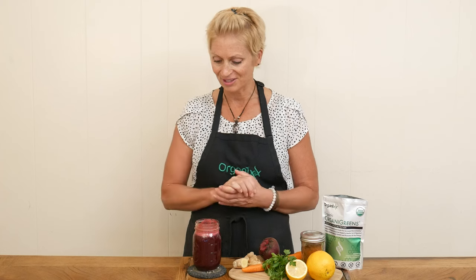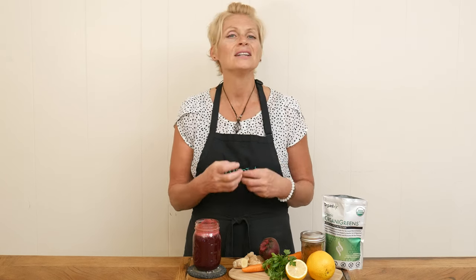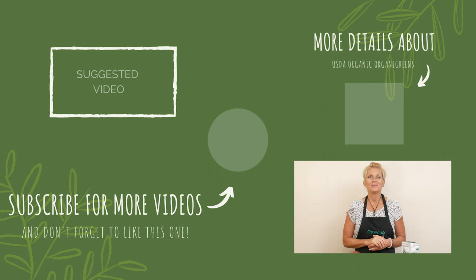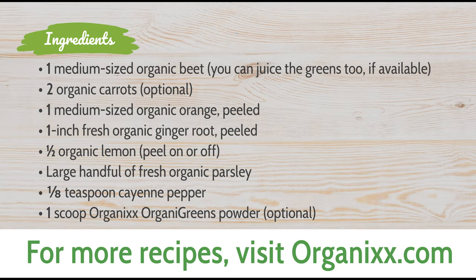I also invite you to drink it really slow — allow the body enough time to really soak up all of those nutrients. This is a nutrient-packed drink and it tastes so good. I hope you give this one a try. Thanks so much for joining me today. Keep taking great care of yourself, and I look forward to seeing you next week in the kitchen. Bye bye!